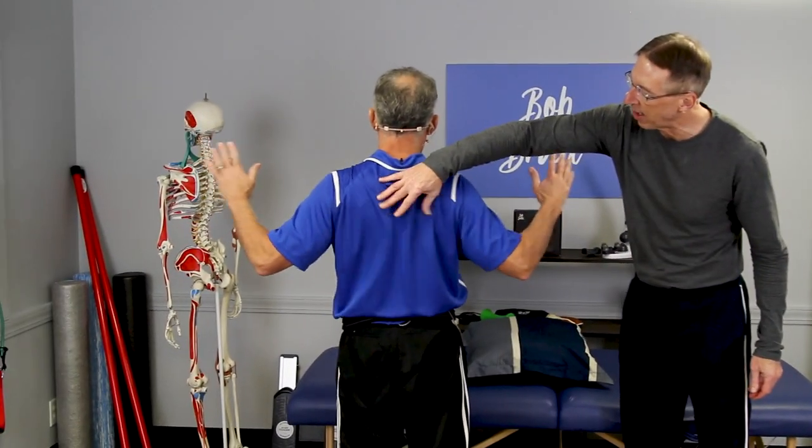You can see with the clothing how it squeezes together. At the computer, you want to make sure your upper arm is vertical and your lower arm is horizontal. Don't be out like this — don't be driving with your arms up like this. Keep it at the three and six o'clock position.